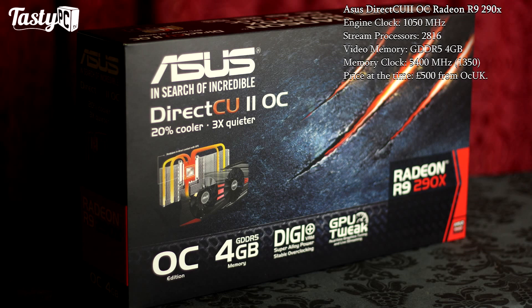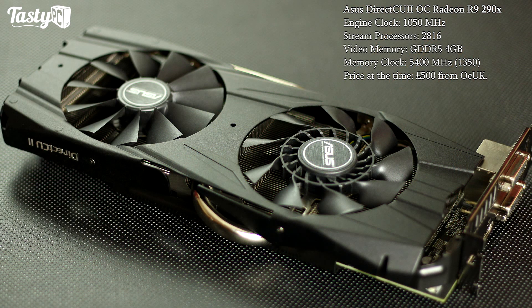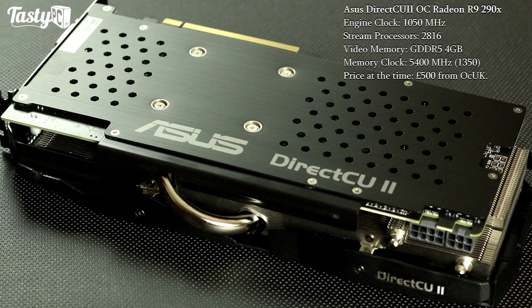Next we've got the R9 290X — AMD's current single fastest GPU with their new Hawaii architecture. The stock version of this card is supposed to run both quite loud and quite hot, but I'm going to be looking at Asus's DirectCU II cooler version which is supposed to run both cooler and quieter. This card is currently available at £500 from Overclockers UK, though it's a very new card so that price will decrease over time.